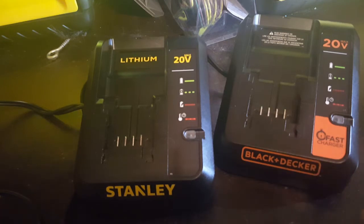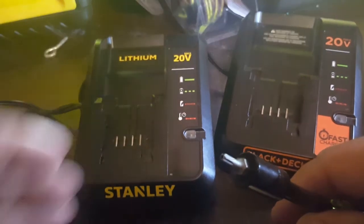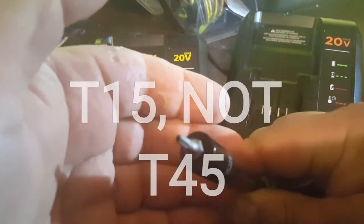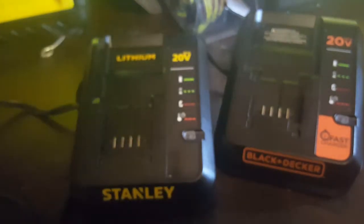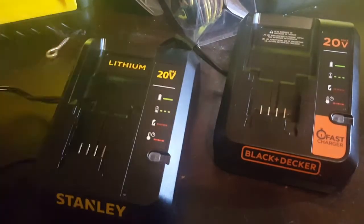It takes a T45 security bit — one with a hole in the middle. I'll get them open and show you.